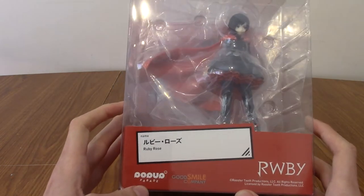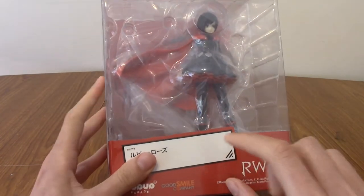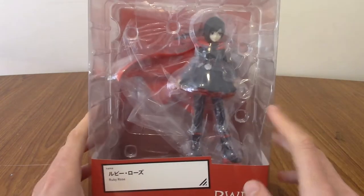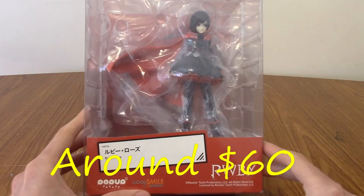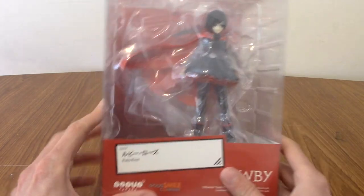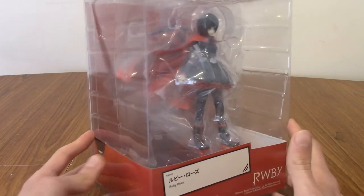This is part of the Pop-Up Parade series, as I mentioned — they're kind of aimed at being more affordable statues. Personally, whenever I see these go up, they're usually £45. I'll put at the bottom whatever that is in dollars — about $50 probably — which is considerably less than other statues would be of this kind of scale.